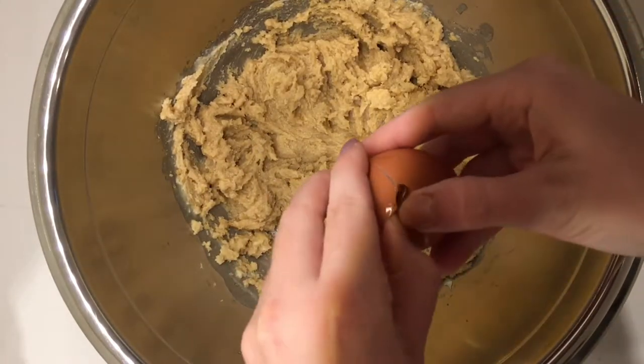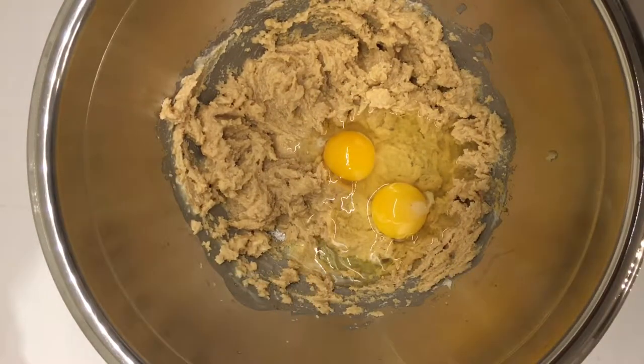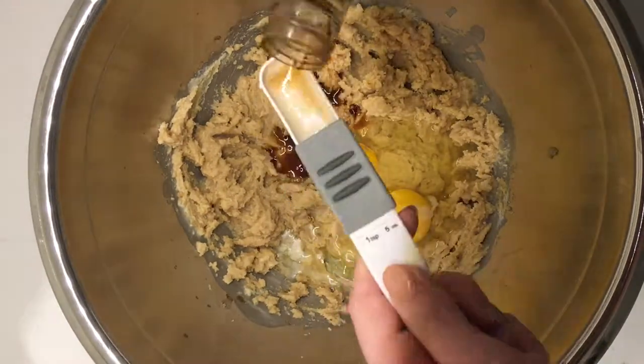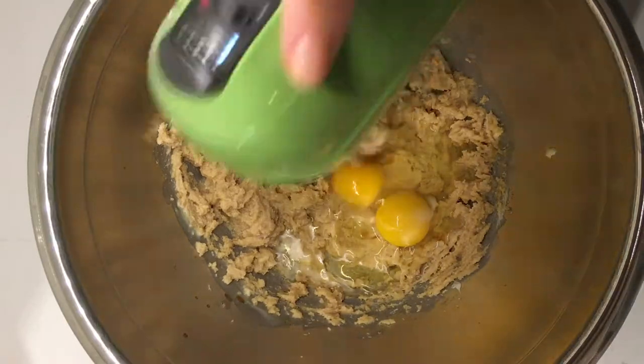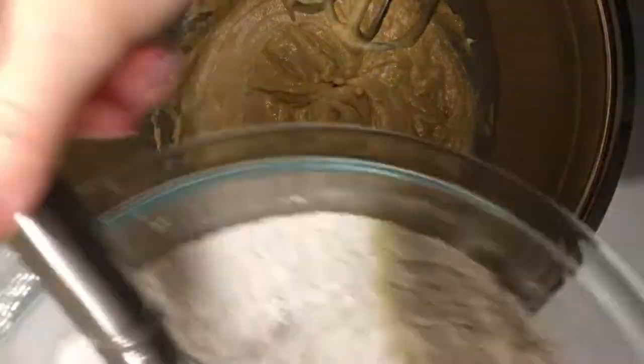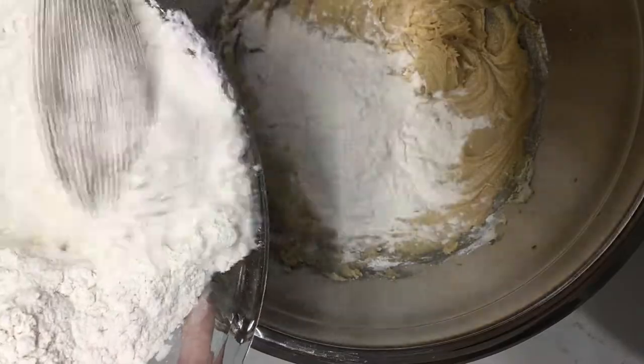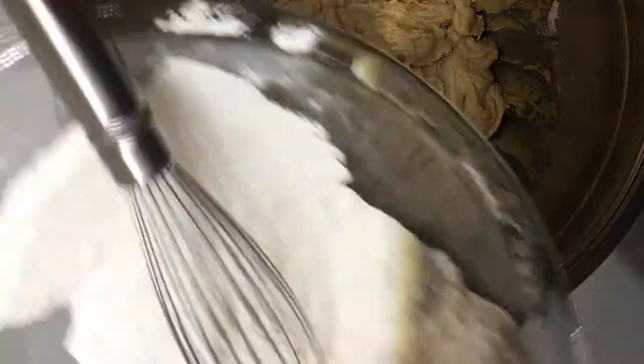After you've combined the butter and the sugars, you'll then slowly add in both of the eggs and the vanilla, continuing to beat the mixture. Then you'll add in the flour mixture a little bit at a time so not everything goes in at once.